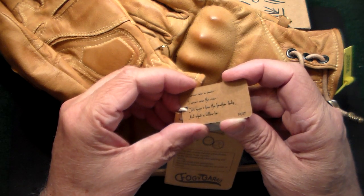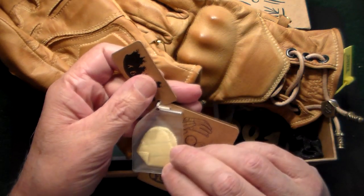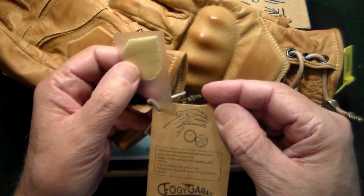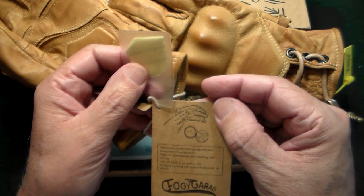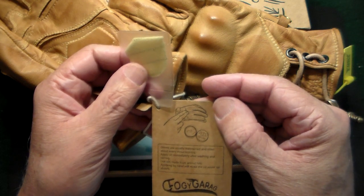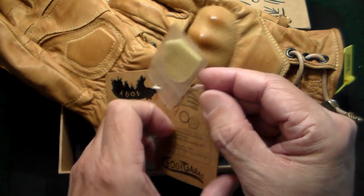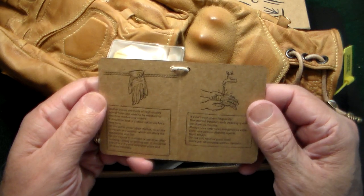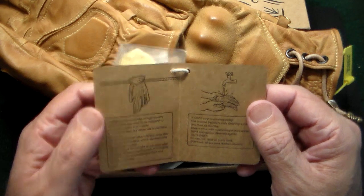There's also a little piece of cloth from Foggy Garage — it's a cloth you use to oil the gloves. It says: 'Gloves are usually maintained and oiled every three months. Apply auto oil immediately after washing and raining. Use oils made from animal fats, applied by hand with this cloth.' And if you do get them wet, just dry them on a line — obviously don't put any leather product in a dryer.